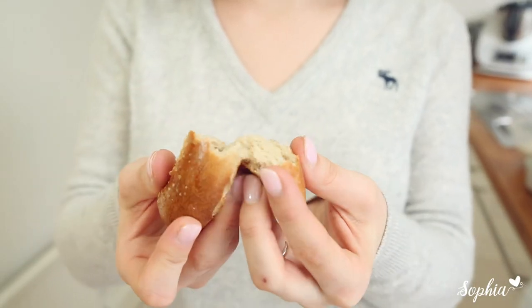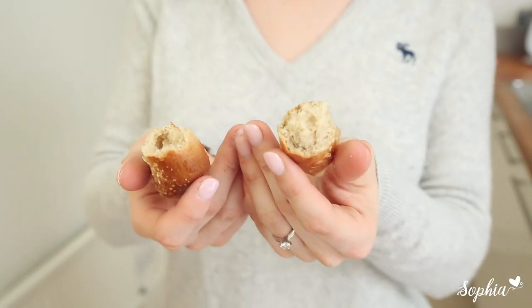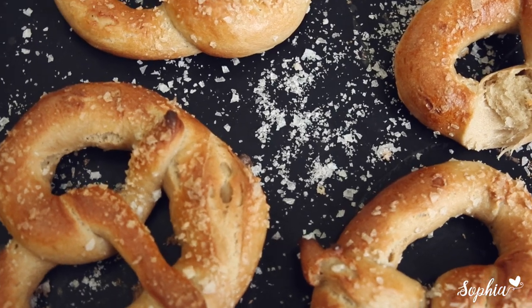Dip it, top it with cheese, do whatever you like to do — make a nice sandwich out of them and just enjoy it. Follow me for more videos on my YouTube channel. See you next time.